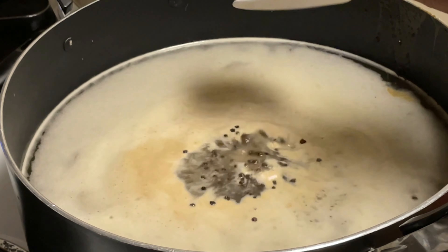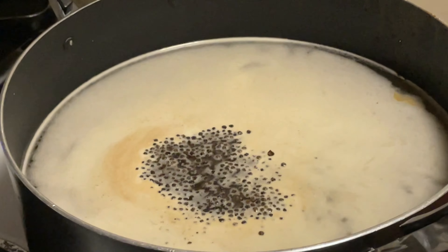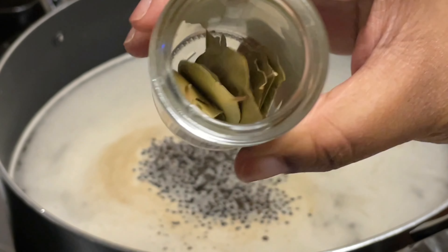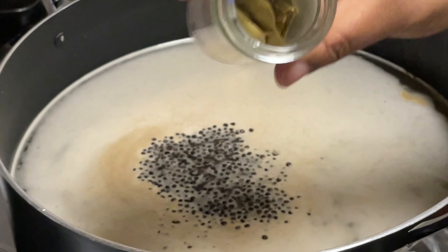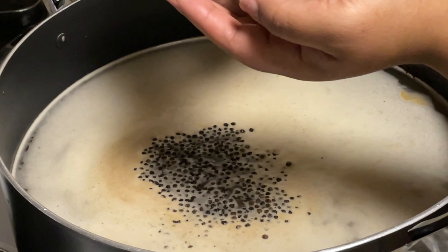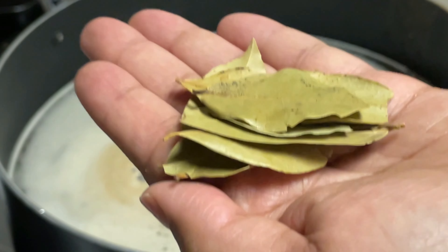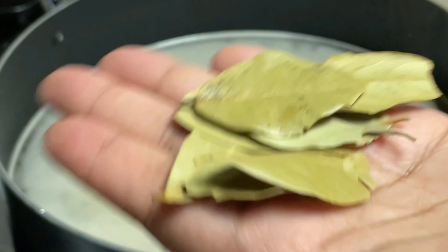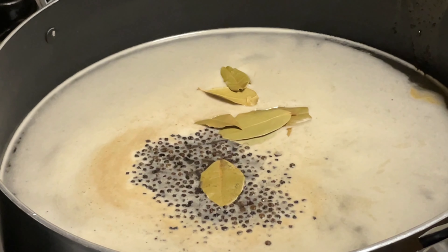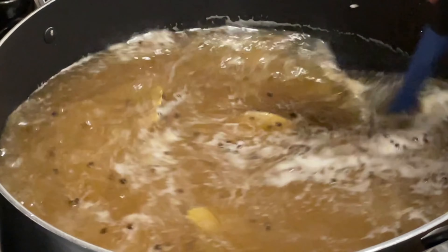It's gonna give that turkey that nice nutty spicy flavor. We've got a whole container of bay leaves — this is a great way to go ahead and use these up. That's gonna take about a handful, maybe like five, six, seven leaves. Let's go ahead and throw those in there as well.